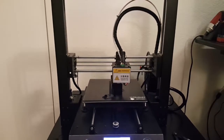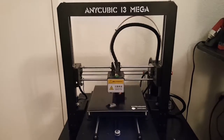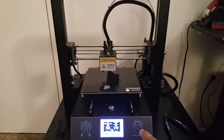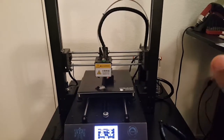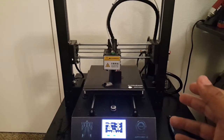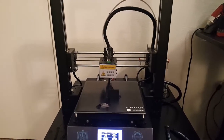I didn't really have to do anything. It comes in two parts — the gantry and the base. Essentially it's just four screws on one side, four screws on the other side, plug in the three connection ports on the side, and then power it on. That is it.